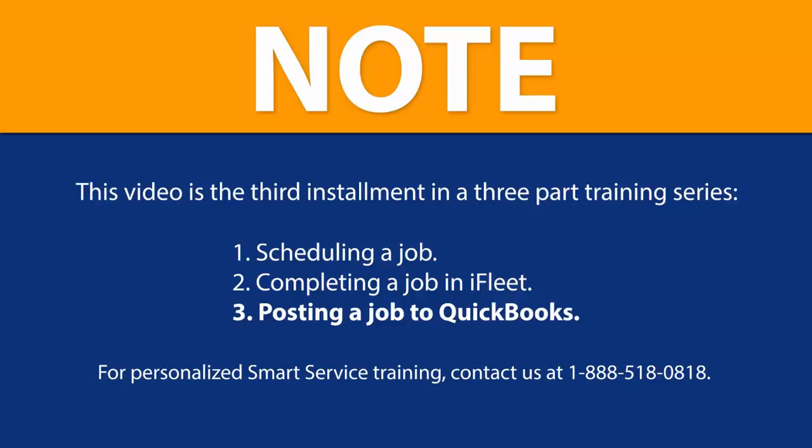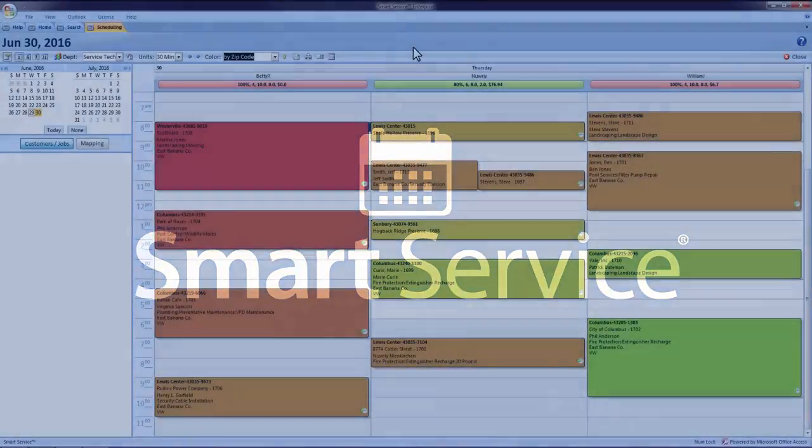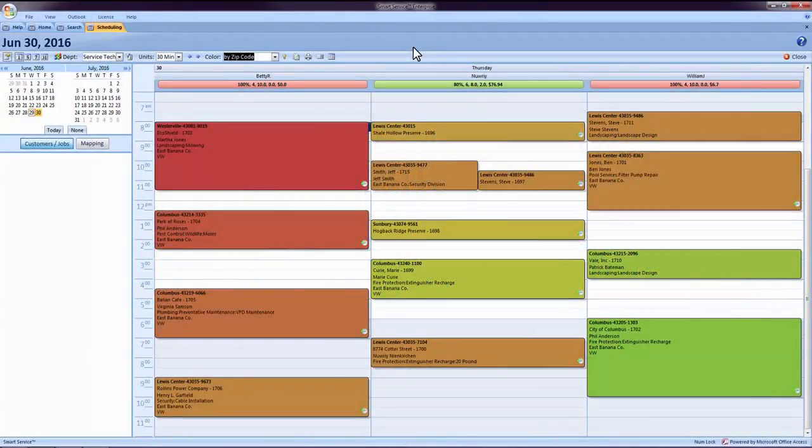If you have any questions, comments, or concerns, please give us a call at 888-518-0818. If you are interested in purchasing additional live training, please let us know. Now that the job has been completed via iFleet, it returns to the office for review and closing.